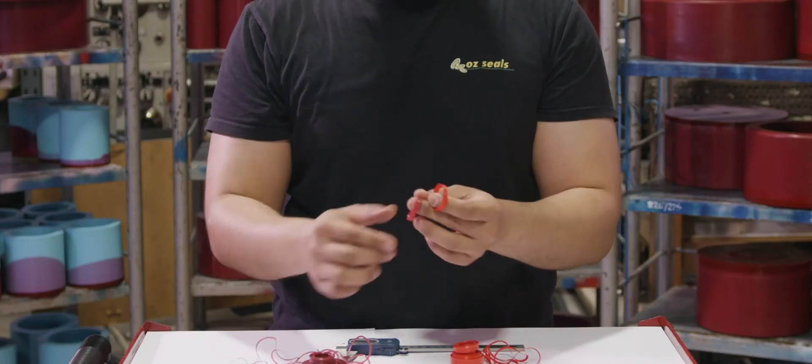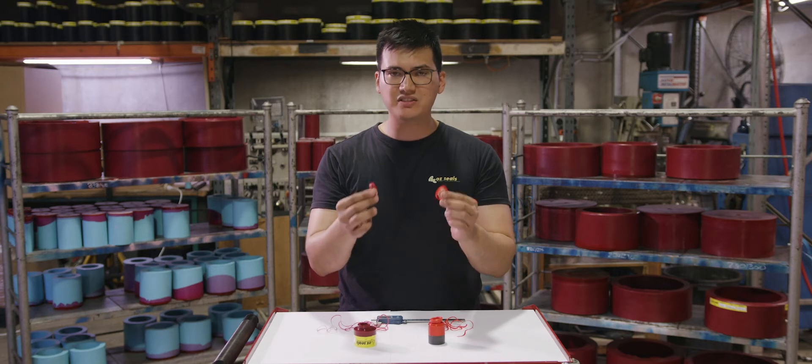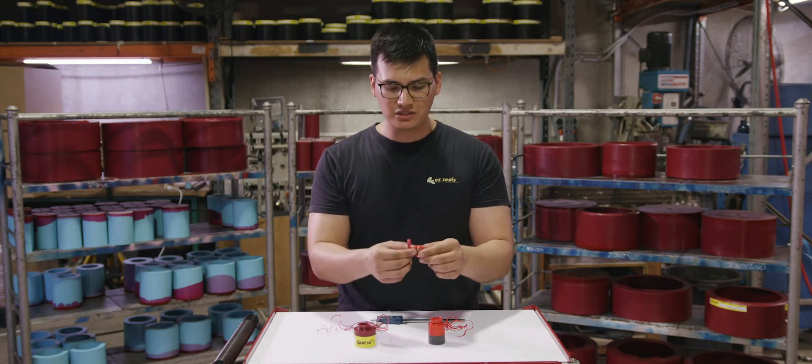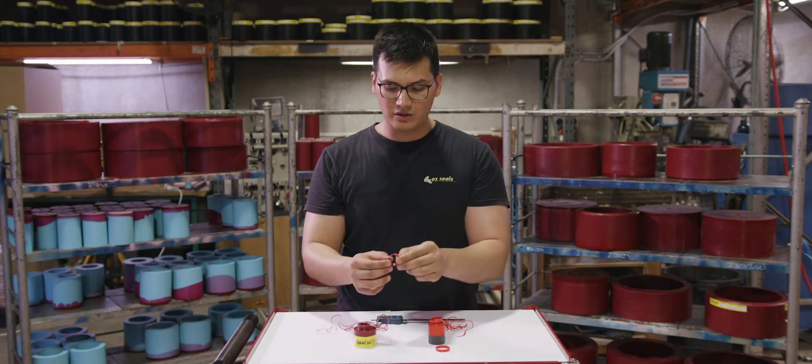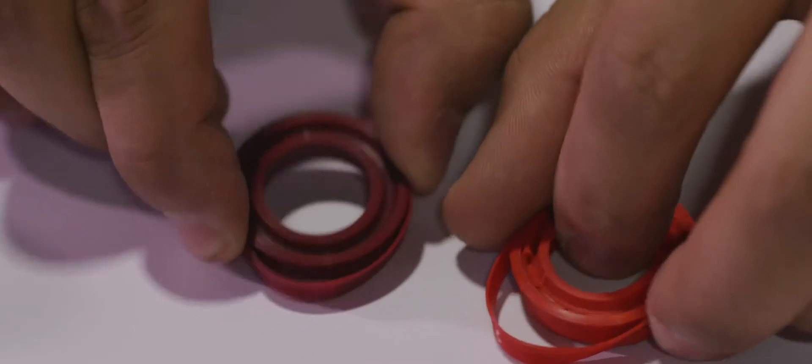This shows us in both materials the elasticity. When I stretch this material here, there's a lack of memory on the HPU, whereas the ORSP has a lot of memory — it springs back to its original shape quite quickly.